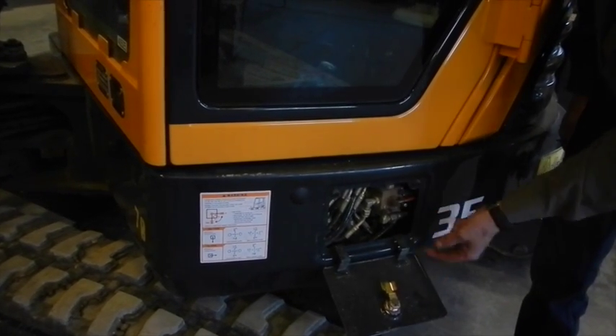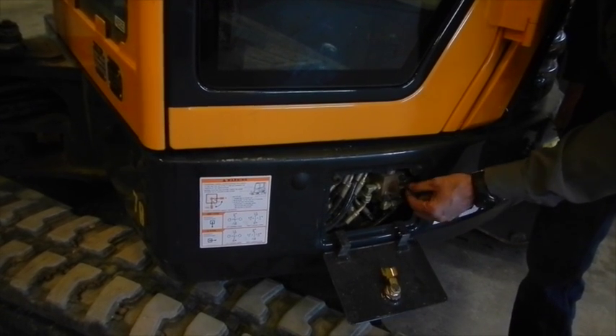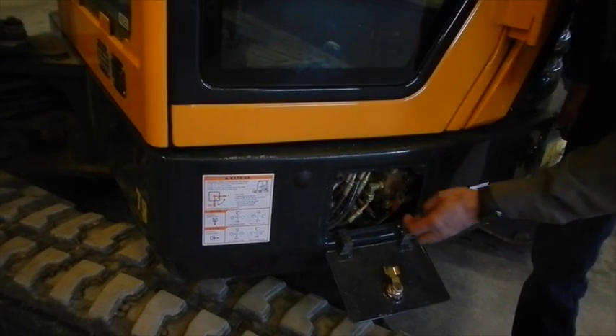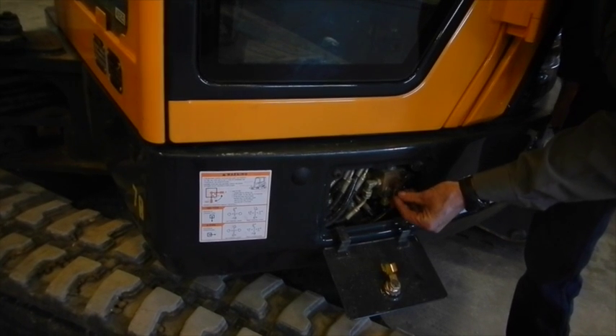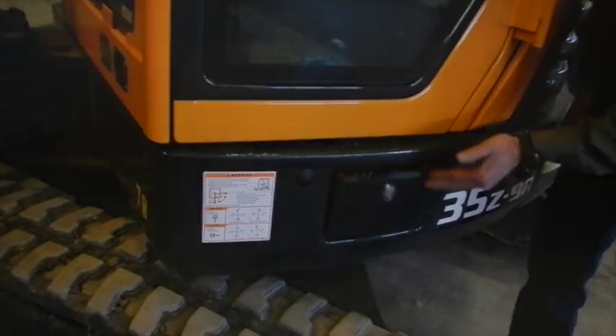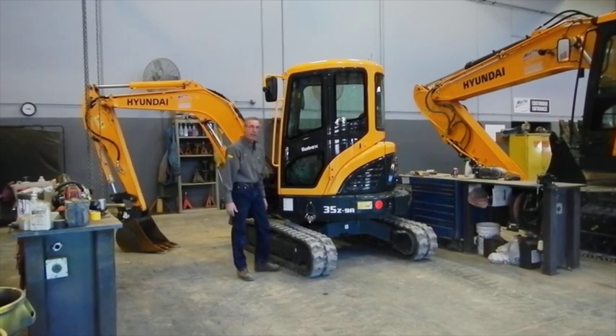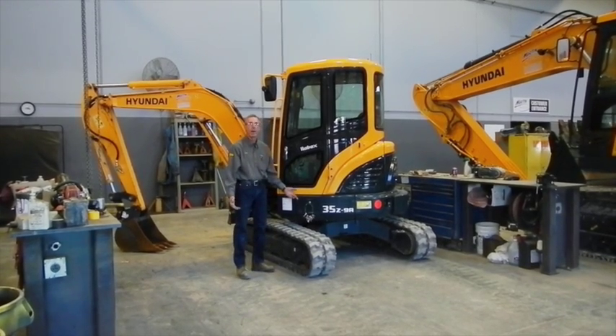Here is the pattern changer. There is a small bolt — unscrew the bolt that locks the lever from vibrating around and switch it to the other pattern, whether it be backhoe or excavator. Switch it into the other one and lock it up. The pattern has been changed. Now if it was running in excavator control, now it's in backhoe control.